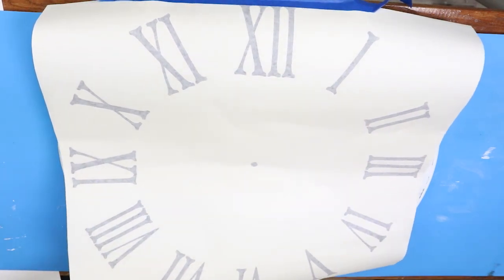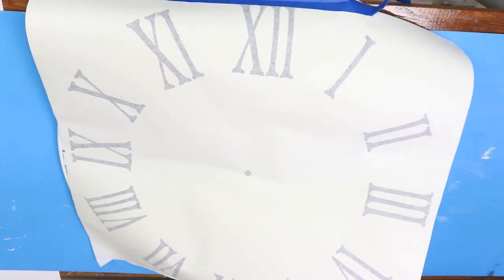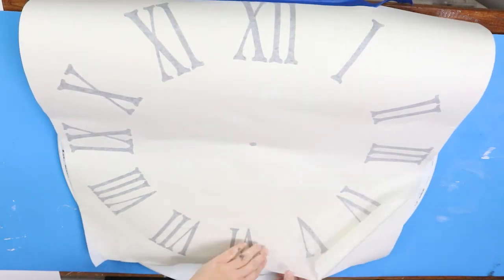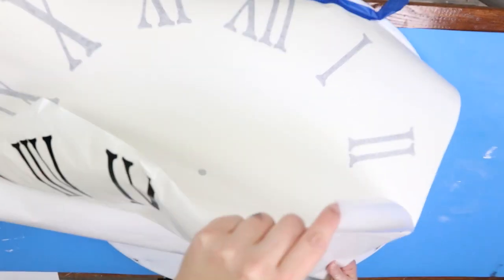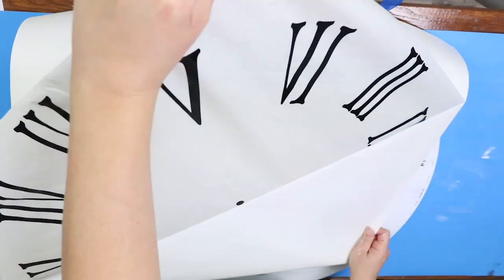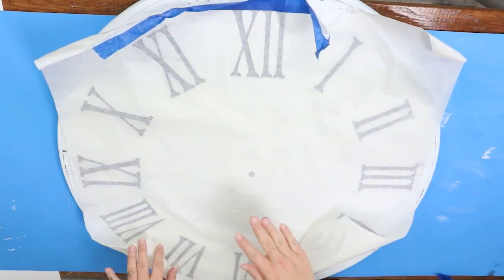To attach my stencil, I laid it out, found the center so I knew where the center point should be on my table, and I just used some painter's tape to tape it at the top. This stencil has a top layer and a bottom layer. I pulled off that bottom layer — it was on there pretty good so it took me a while. Then I lightly put the stencil down without smoothing it, making sure I had my center point lined up. Once I did that, I smoothed the stencil down like you would with a Cricut piece.